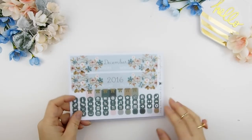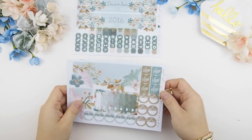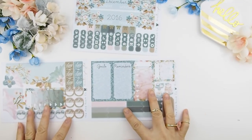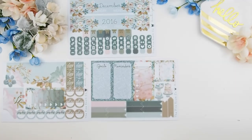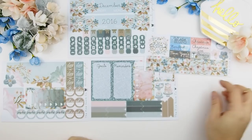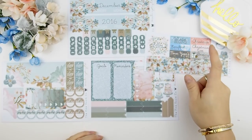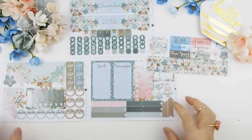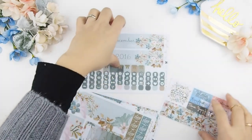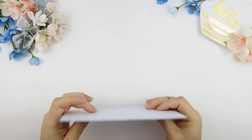So this is the monthly kit — this is December. You can see here's the title page stickers, your blank box stickers, your washis, your holiday stickers, and the Hello December stickers. For the holidays I added everything, and even for the Canadian holiday — Boxing Day. I know Americans don't really celebrate Boxing Day but I added it in just in case, and there was space so why not!